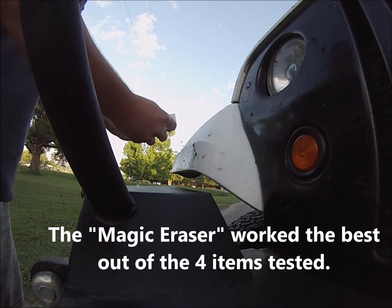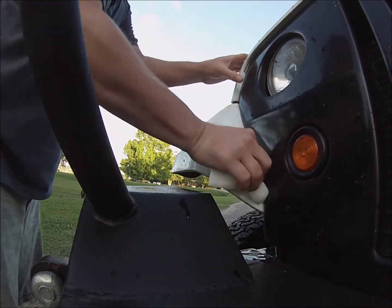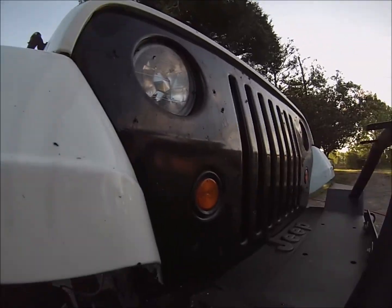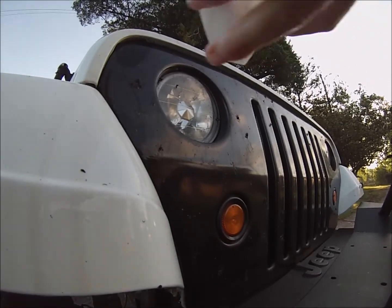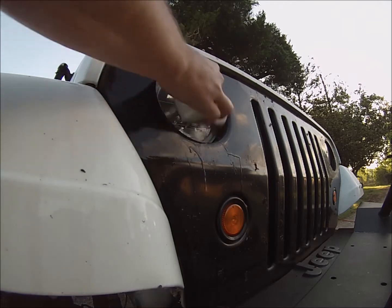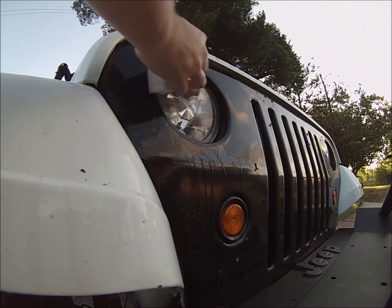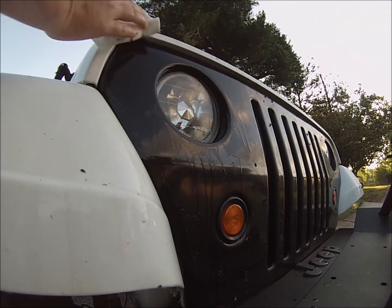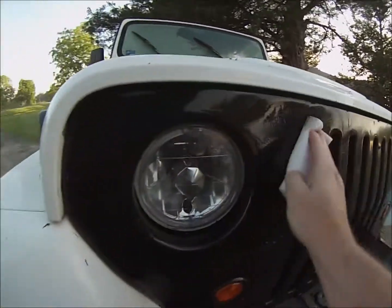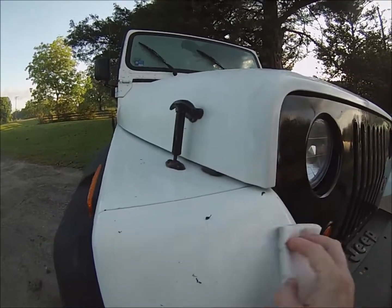Here's the magic eraser — we have it a little bit wet. I'm just going to take it and see how easily this makes these bugs disappear, if it even does. Let's go to the real nasty stuff here, around the headlight. I'm putting just mild pressure on the surface here, and you can see that it's doing pretty good. So the magic eraser did a pretty good job.